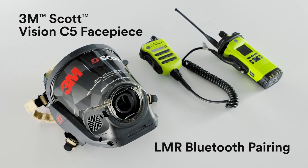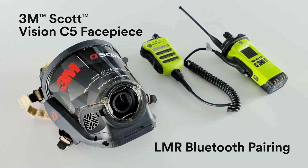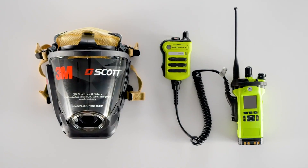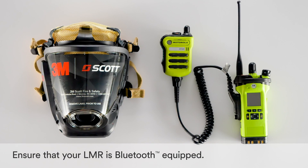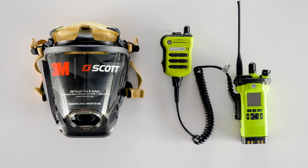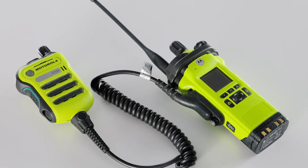Before attempting to Bluetooth pair your 3M Scott Vision C5 facepiece with Radio Direct Interface, or RDI, to your land mobile radio, or LMR, please make sure that the LMR is Bluetooth equipped and that Bluetooth is enabled. You may wish to review your LMR user manual for the manufacturer's pairing process. For this video, we will be using a Motorola APX Series Bluetooth-enabled radio.